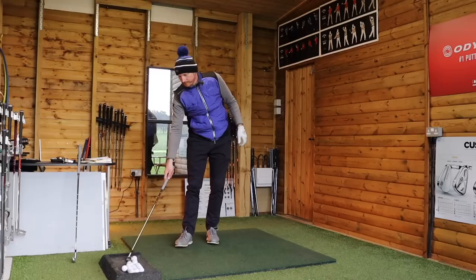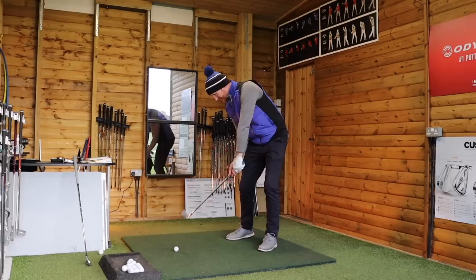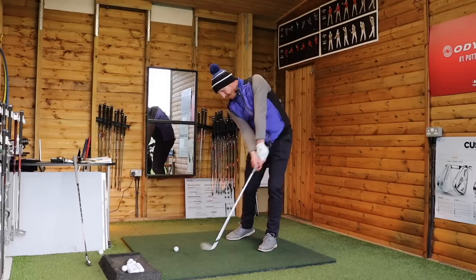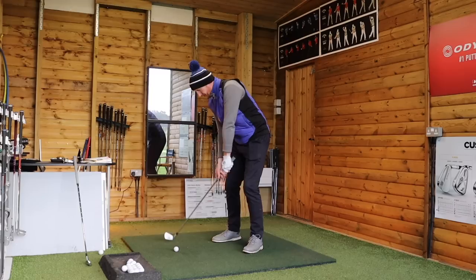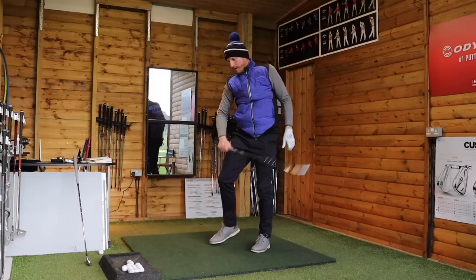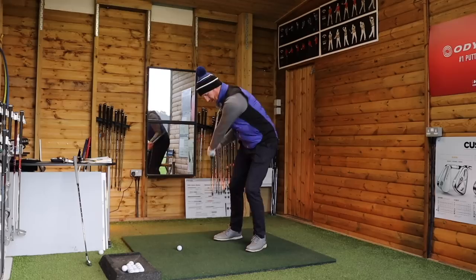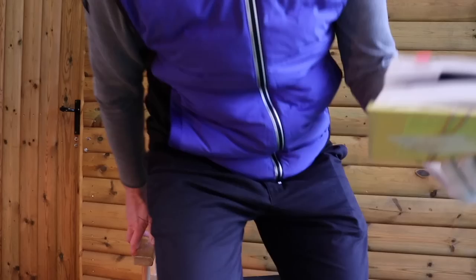Now for the full shot — same thing. I'll change to a seven iron. Come into the shot, left arm straightens, left hand goes up, right arm straightens through the shot — I feel pressure on the aft of the club. I'll do a little punchy one first: seven iron, left hand goes up, right hand goes down, right arm straightens. Then we can increase the range of motion, feeling that pressure point number three doing its thing.